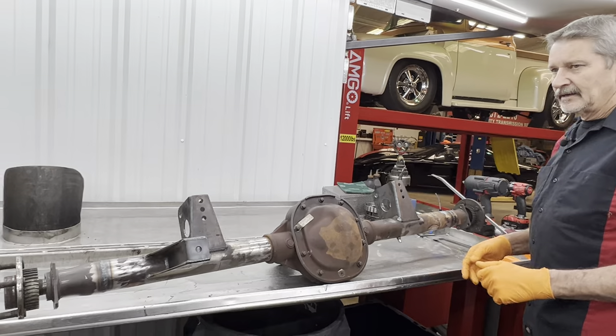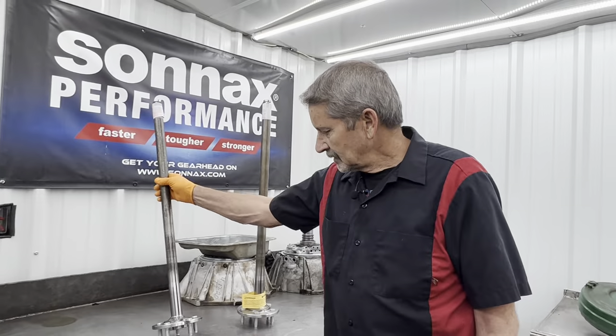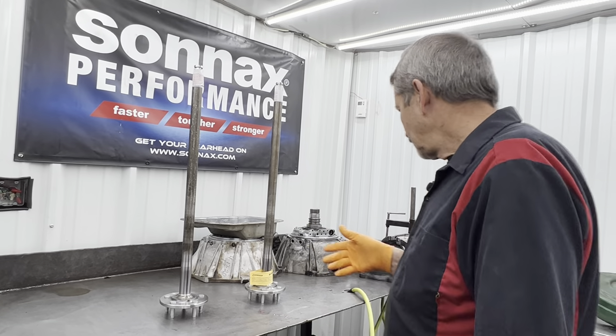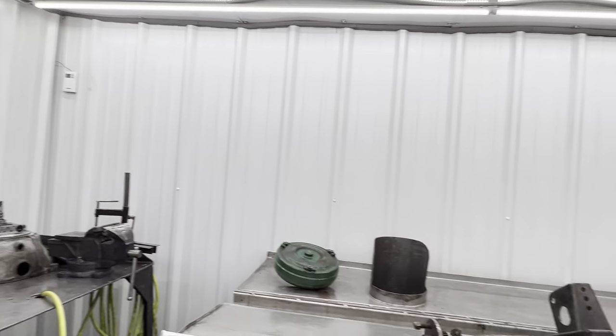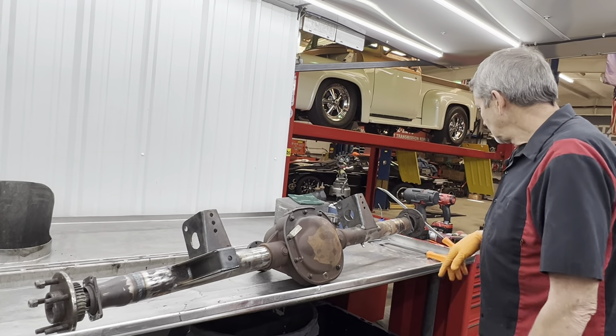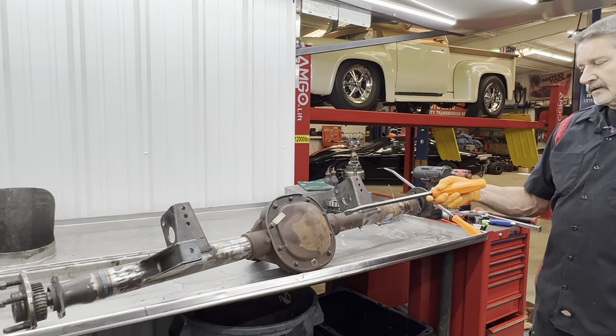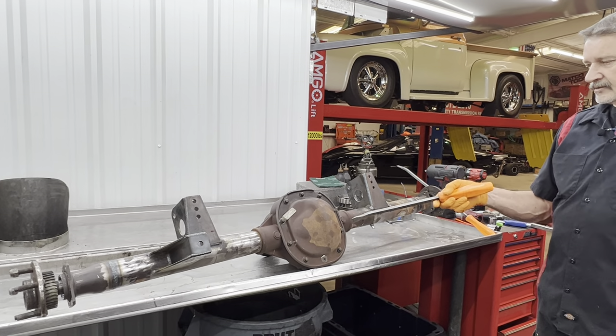He had to have this rear end narrowed — I believe three inches on each side. We're going to be putting Moser axles in it right here, hardened axles. Got them sitting here now. We're going to put all new bearings and new gears, clean it all up, freshen it up, put it all back together. We're also going to be checking the posi-trac clutches to make sure they're nice.